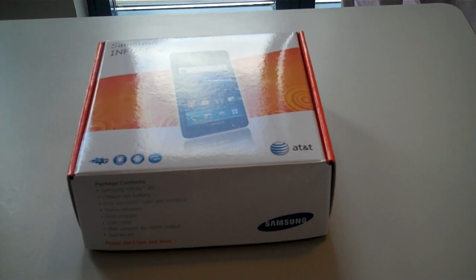Hey guys, what's up? This is DucatJre1 here with an unboxing and hands-on of AT&T's Samsung Infuse 4G.